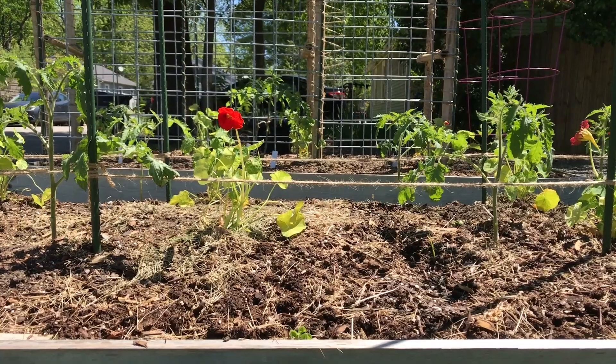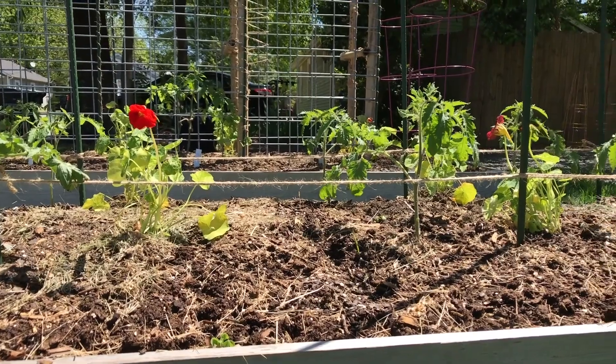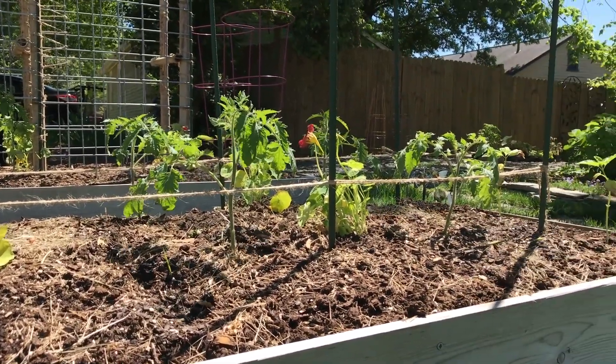For determinate varieties that set all of their fruit at once, I really like something like the Florida Weave System. It allows me to put in supports at the beginning of the season and then add twine rows every six to eight inches as the plants grow up.